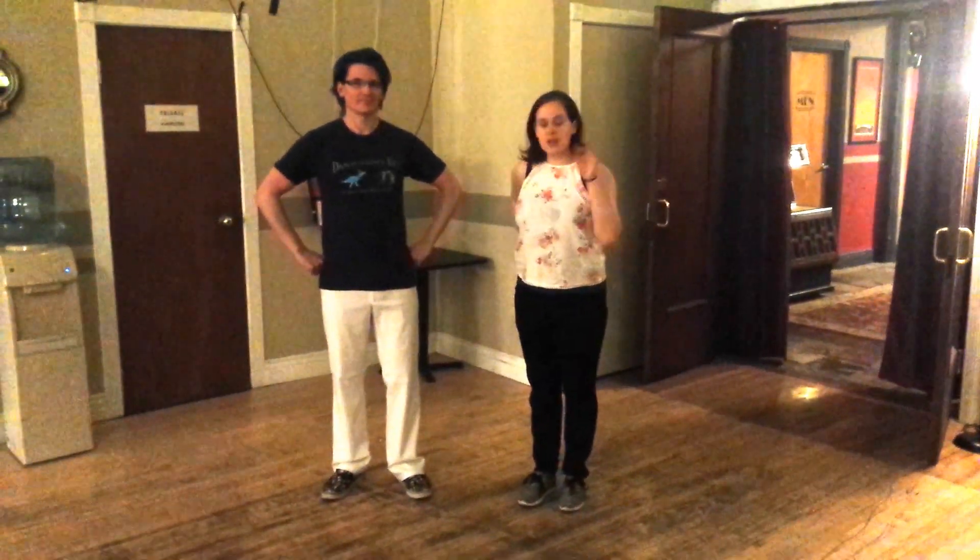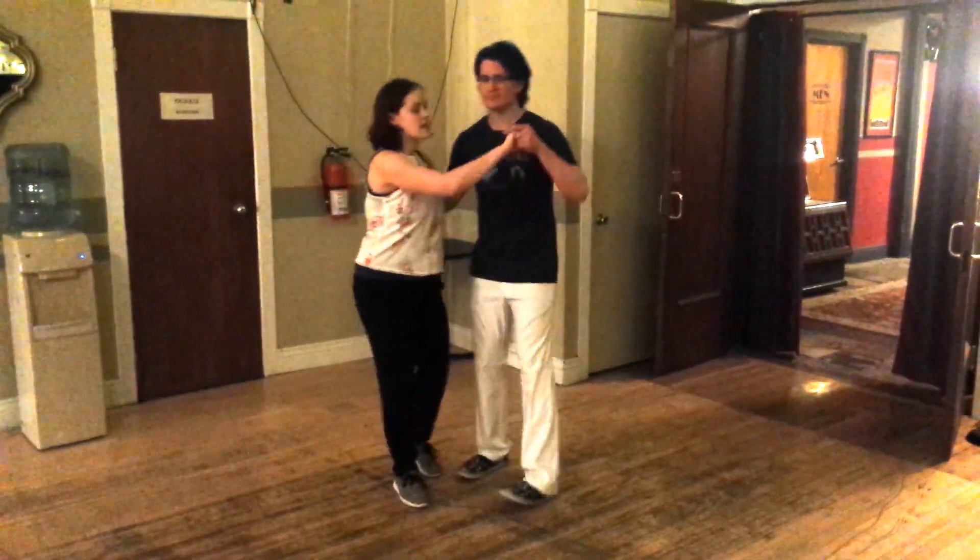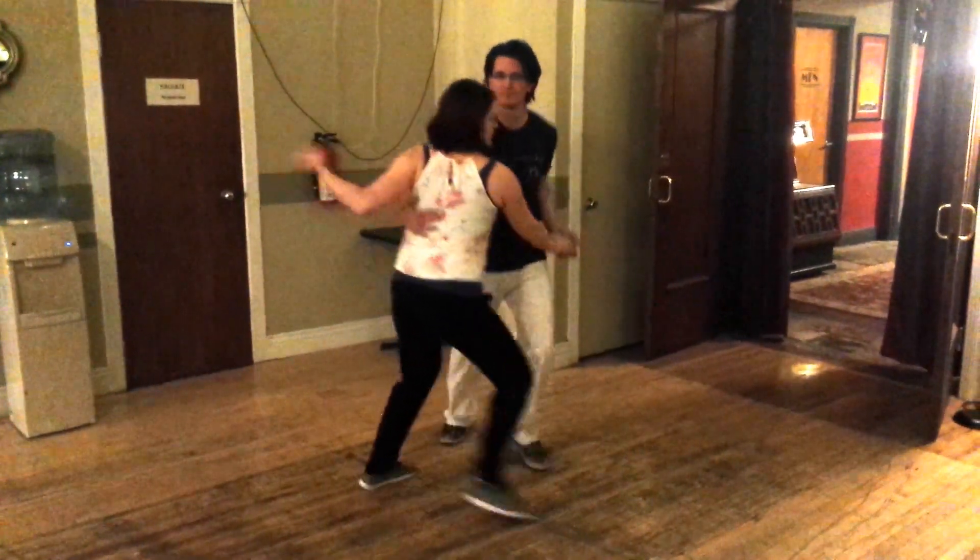We did a little bit of review where we left off last week. We did the tongue turn again — dupa, dupa, dupa.